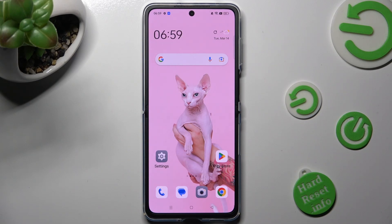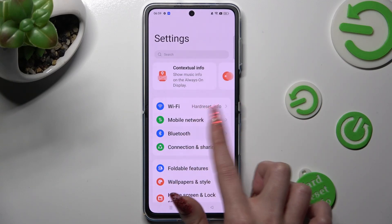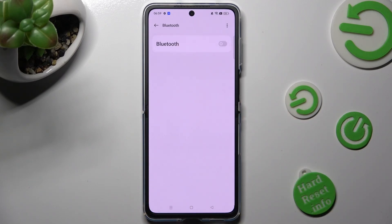First of all, go into Settings. Now tap on the Bluetooth section, and tap on the gray switch next to Bluetooth in order to enable it.